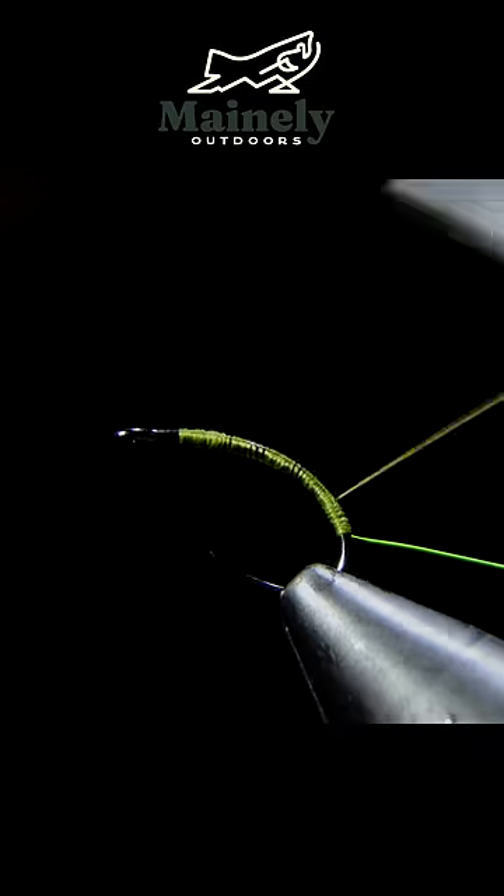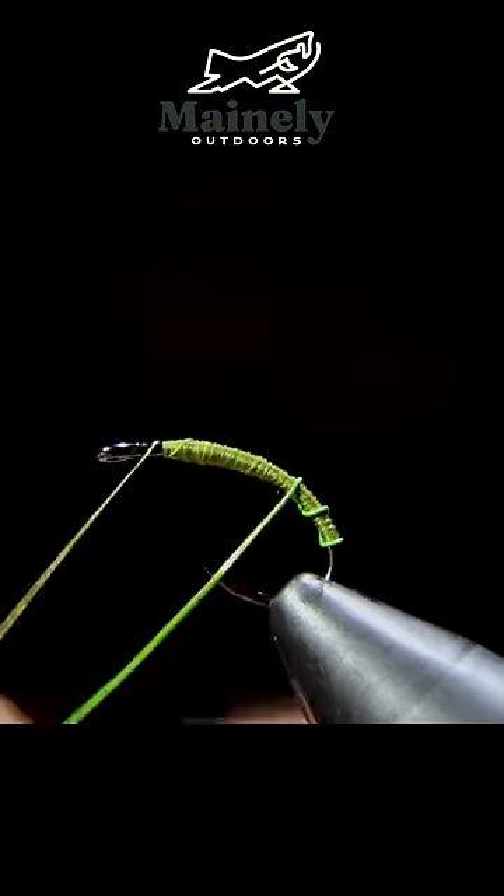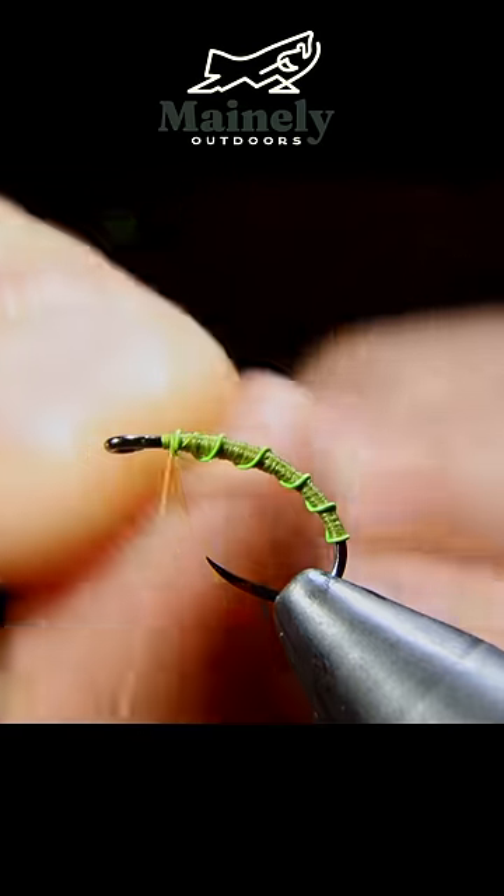Next we can use our thread to create a transition towards the head of the fly. After that we'll grab our wire and wrap in open spirals to the head of the fly, secure and helicopter free.